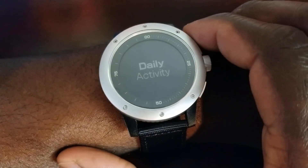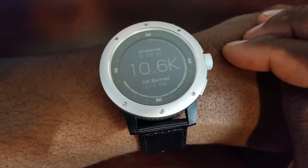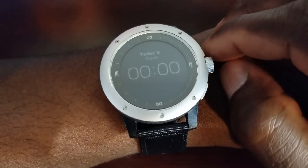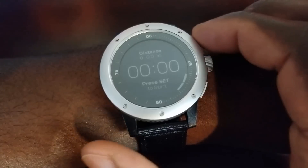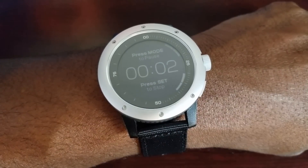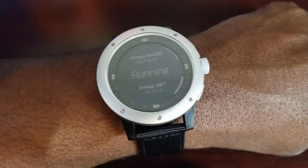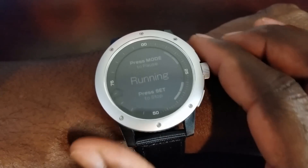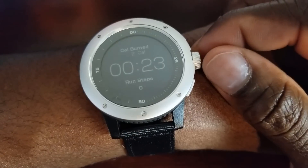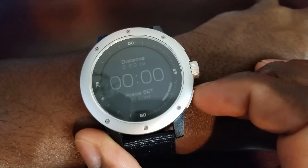Let's go through some of the menus. This is your daily activity — my distance today is 6.08 miles, and calories burned is a little over 1,200. Scrolling right gives you your sleep data; haven't slept yet. The next menu is running mode — you hit the mode button to start it, it counts down and goes into running. A lot of people don't like that you can't see the time while running. You can hit mode again to get a lap of your current position, and scrolling right tells you calories burned for that particular run. Hit the button to reset it.